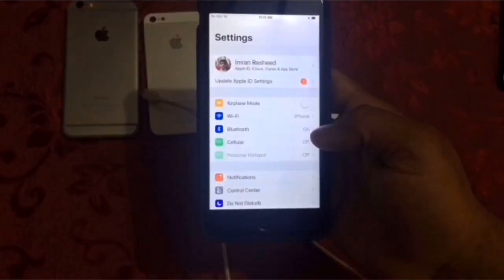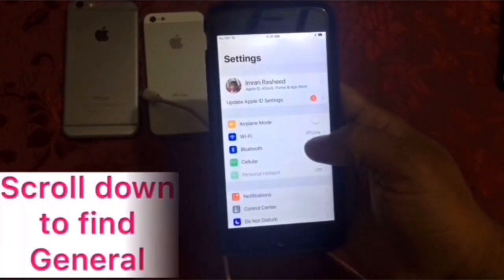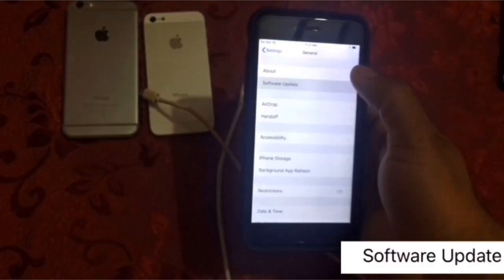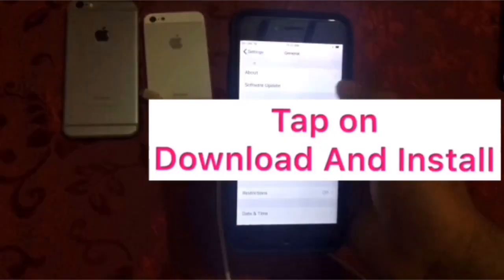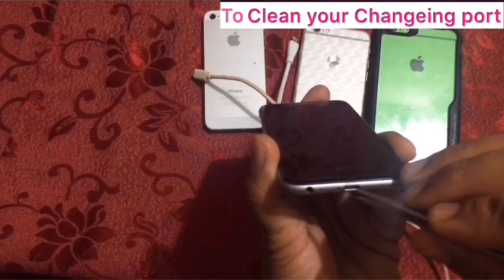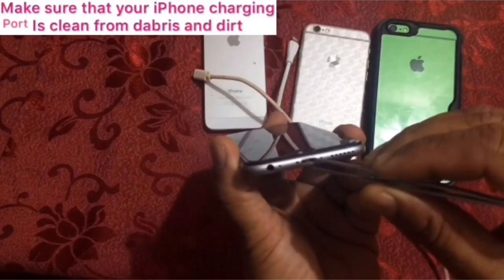Solution two: open your Settings. In the Settings page, scroll down to find General and tap it. In the General page, click on Software Update, then click on Download and Install to update your software.